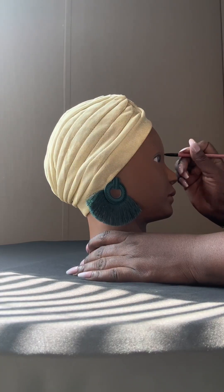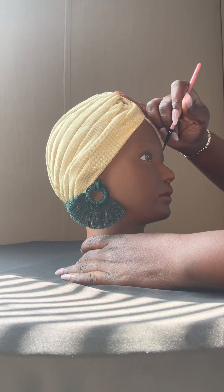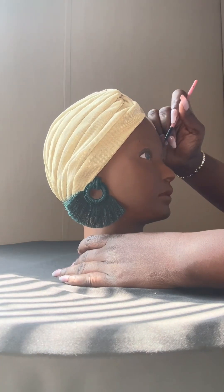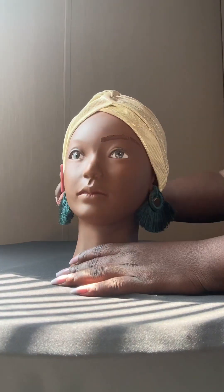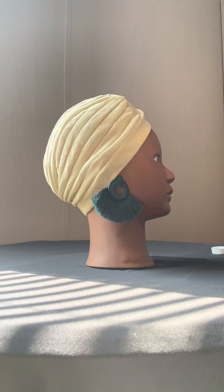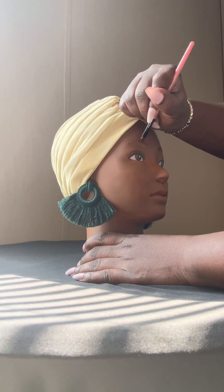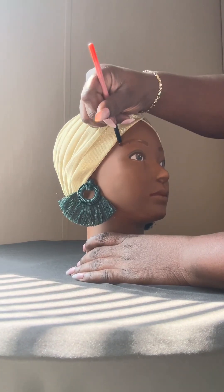Hey y'all, it's your girl Keisha back with yet another makeup on my mannequin video, and this is take two. What you see me doing here is hitting those brows with our Blackberry Cosmetics Mocha Matted Lipstick. I find it sticks to the mannequin really well, unlike using eyeliner pencils and things like that. This seems to work better for me.